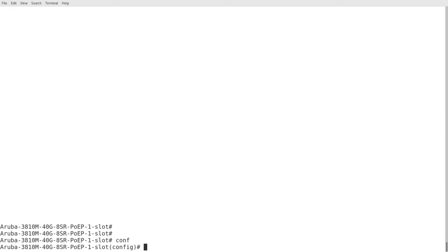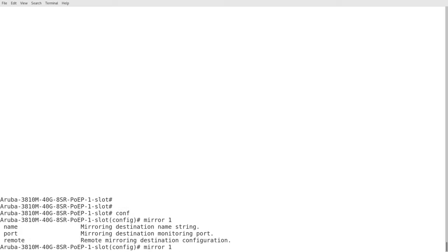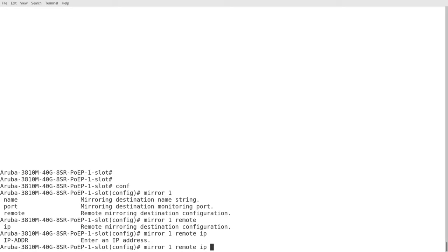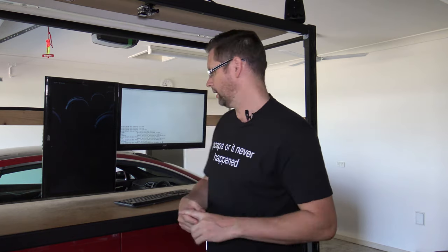On the config for the switch, I want to define a remote host to send the frames to, which is supposed to be another switch, but we're going to send it to Wireshark. So on the switch, going to conf, we're setting up a mirror — call it mirror1. Remote is what we're setting up, IP. Now this IP address is the source IP of where it's coming from on the switch, so the VLAN IP address that you want to use. For mine it's 1.221.